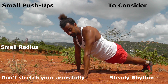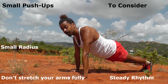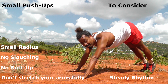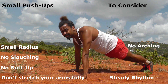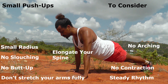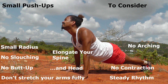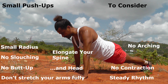A few things to consider: first, you don't slouch — don't put your head down or your butt up. You don't arch, you don't contract; you just elongate your spine. So you stretch it long, not make it short, but stretch it long. Also the head — you don't want the head to fall. You want it to stay as an elongation of the spine.